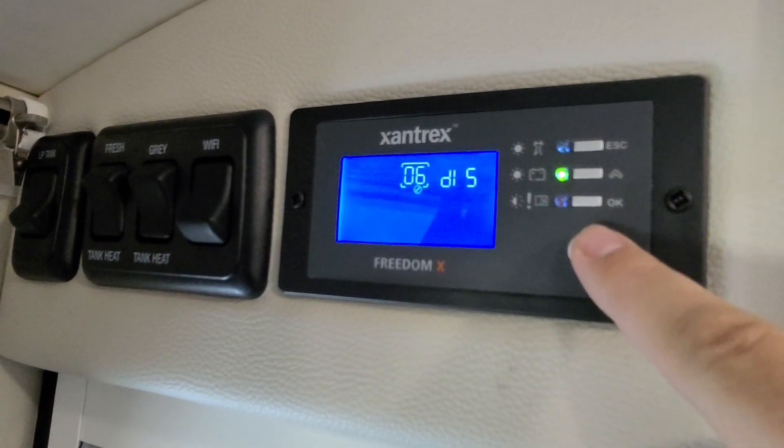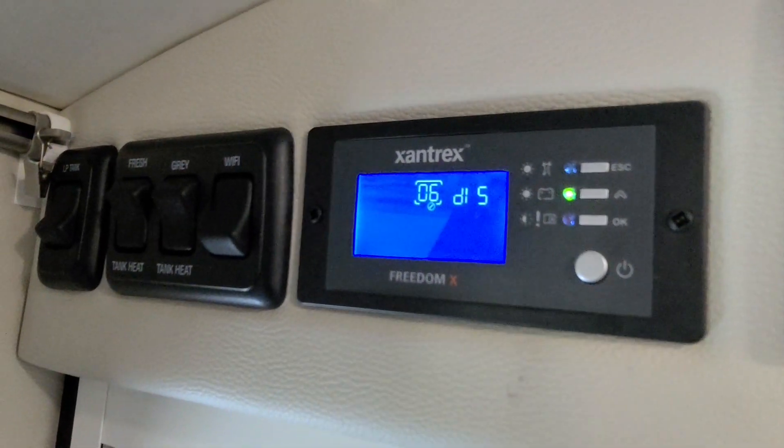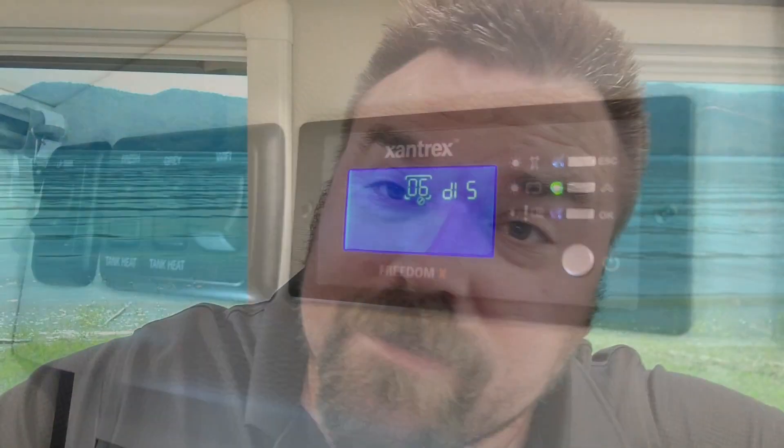Both of these were giving us a little trouble, so we've turned them both off. Ever since turning them off, everything's been smooth and our Xantrex inverter no longer turns off on us. I hope this helps some of you new owners out and your inverter stops going off on you.